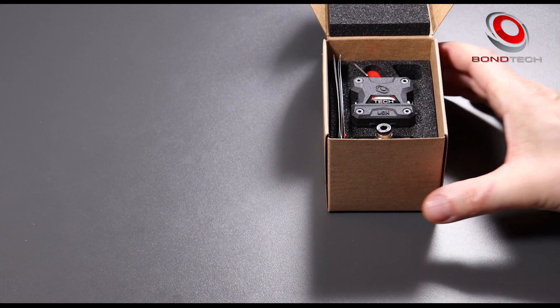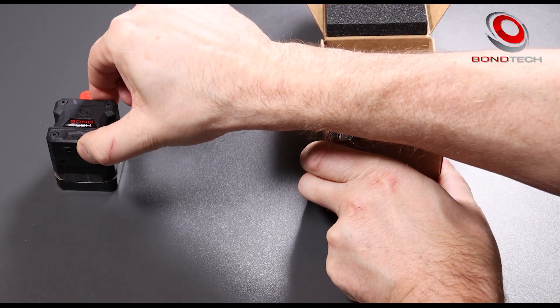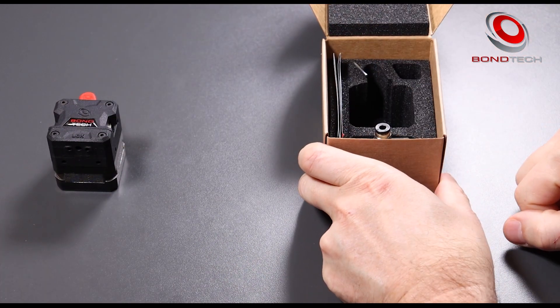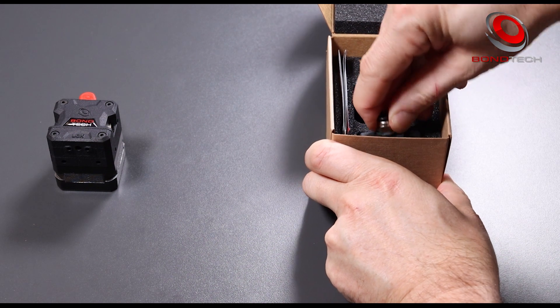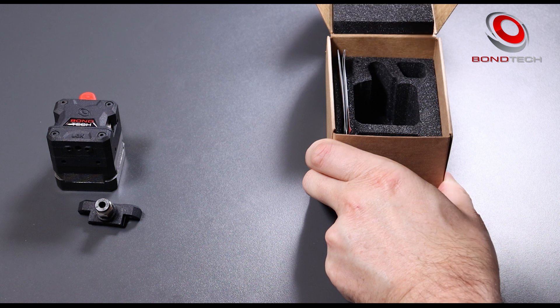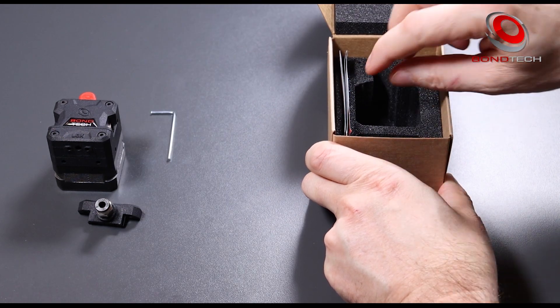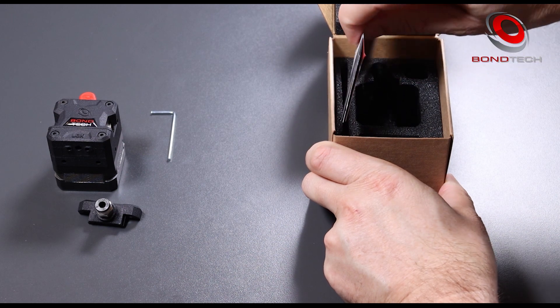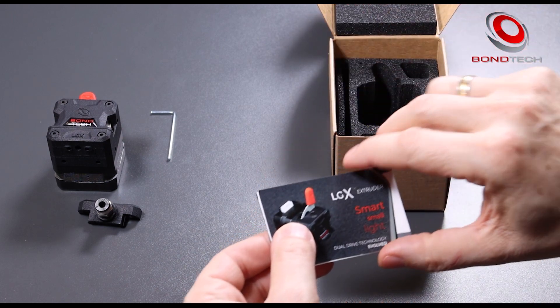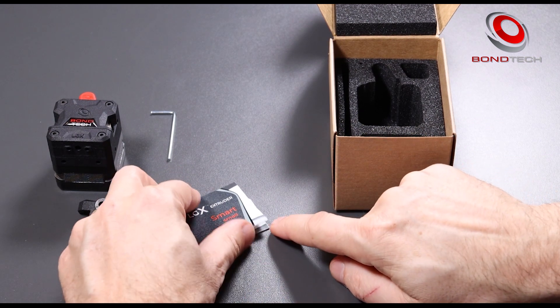In the box we have the start of the show: the LGX extruder, including the direct drive interface plug, a Bowden interface plug, a 2 mm hex key — the recommended tool to work the LGX screws — the LGX leaflet that tells you more about the LGX and different LGX applications, and the Powered by Bontech sticker.